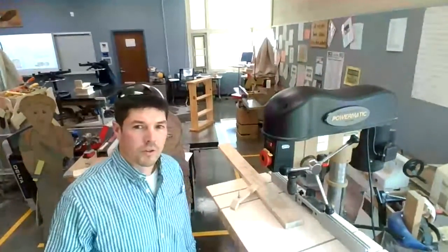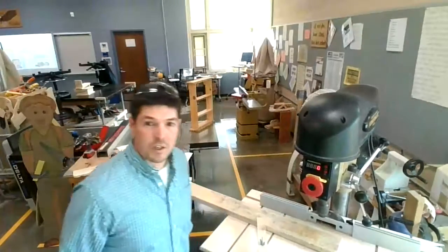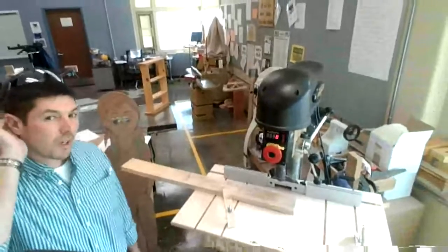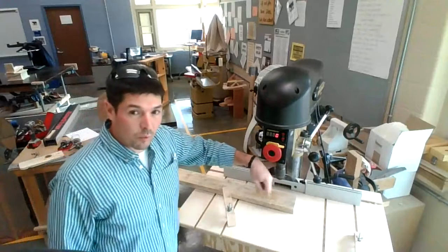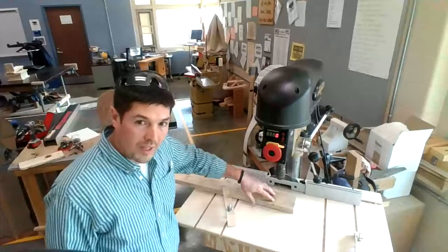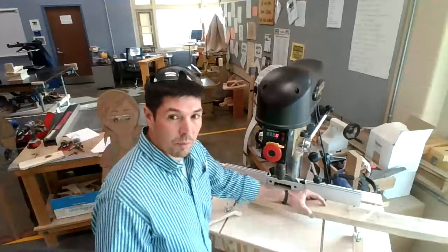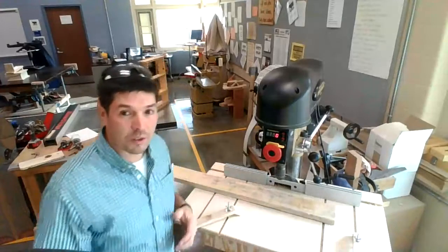Here I have a long board on the drill press. If I needed to drill a long board, is there a correct side? Yes — the long end of the workpiece should always go out to the left. The drill press spins clockwise, so if the long end was out to the left and it grabbed the board, it would spin and hit the post. If the long end was out to the right and it spun, it would hit me. The long end of the board always goes out to the left.